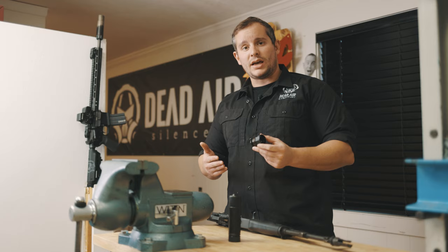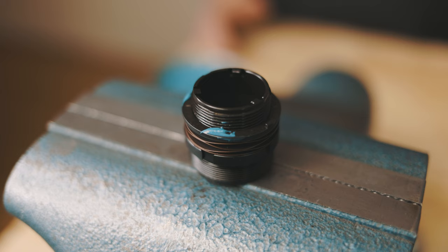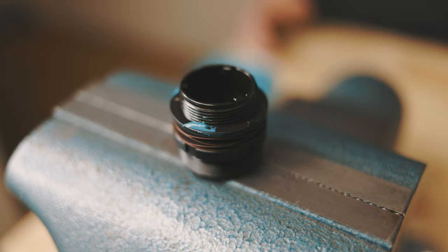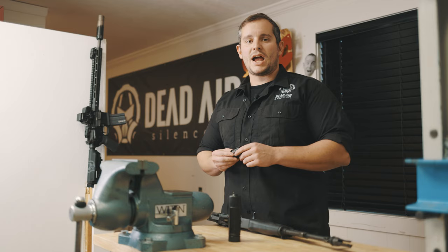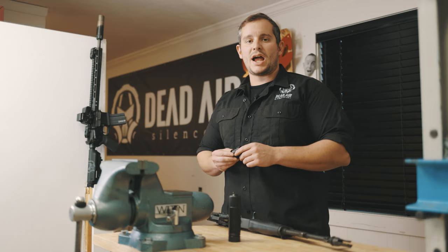Important to note: your detent ring has four teeth. These can wear down over time, but lubricating the detent ring will allow it to have a much longer lifespan. The chemo adapter is a ratchet-to-taper design, which means if your teeth ever wear down on your detent ring, this will not affect the lockup when mounted on a firearm. If your teeth do wear down, please send us an email at info@deadairsilencers.com and we'll be happy to exchange it for you.